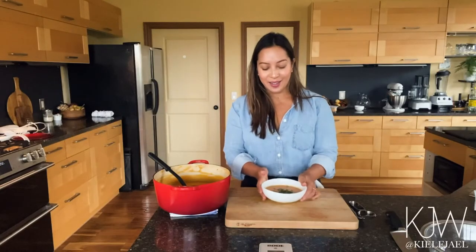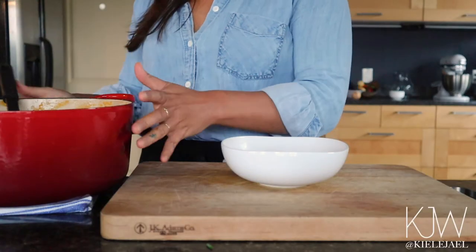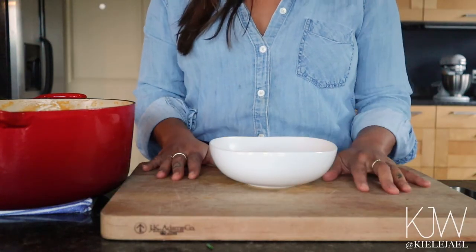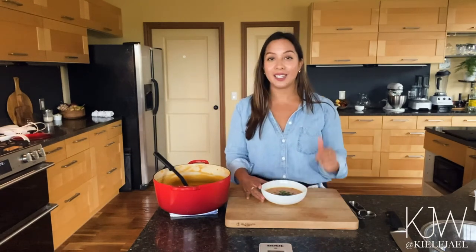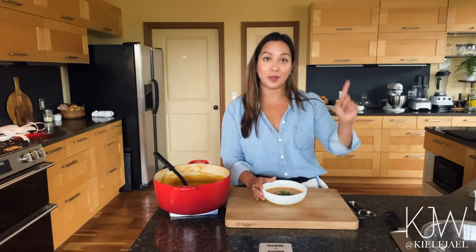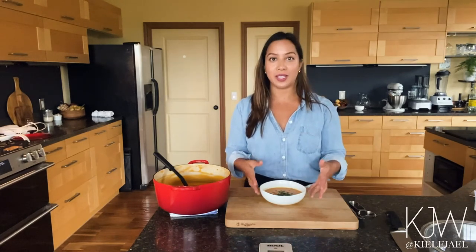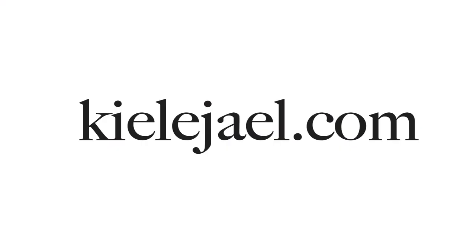There it is — my butternut squash apple ginger soup with parsnip, carrot, and warming spices. What I like to do is cool this down, put it in quart containers, and freeze it for later because during winter this is perfect to have. It is one of my favorite soups using simple whole ingredients that are really good for you. I hope you liked this video — if you did, click like and subscribe and ring the bell so you get notified every single week when I make a new video. Write me a comment below if you want to know about substitutes or alternatives for this recipe, and also just to say hi — I love interacting with all of you. Thanks for watching, take care, be well.